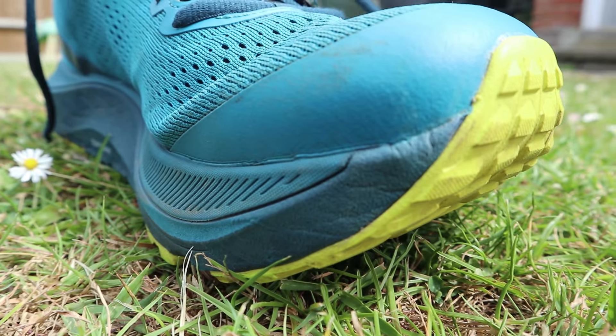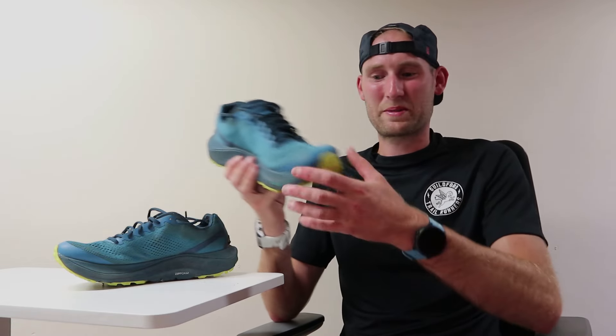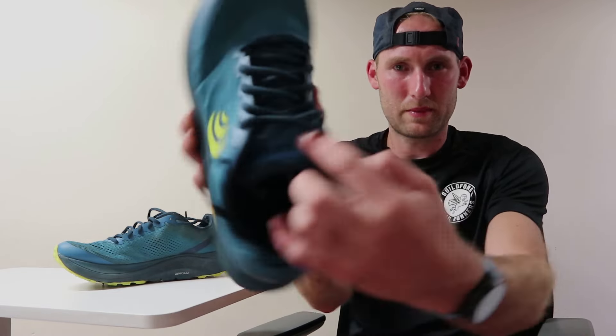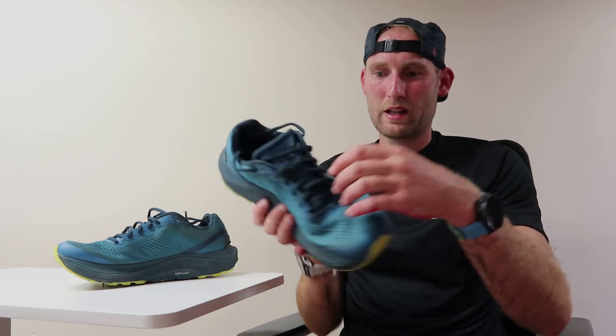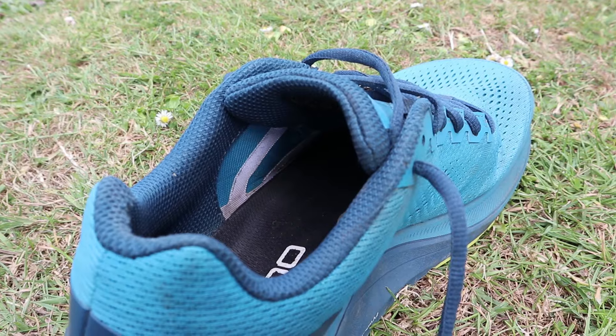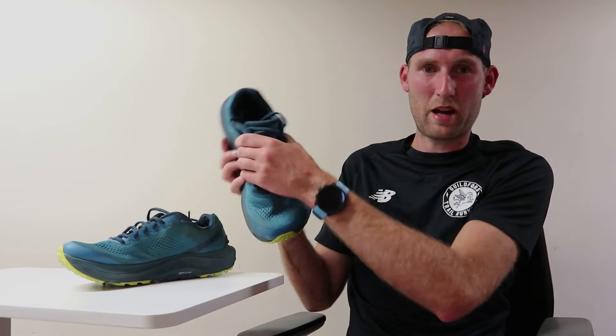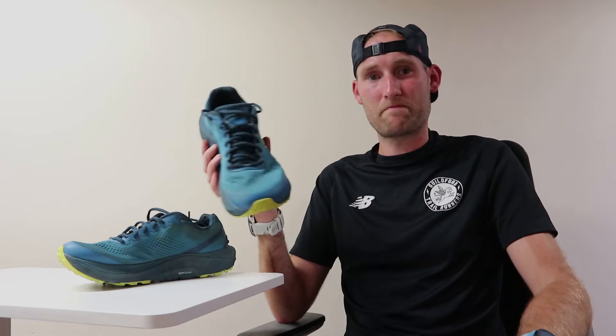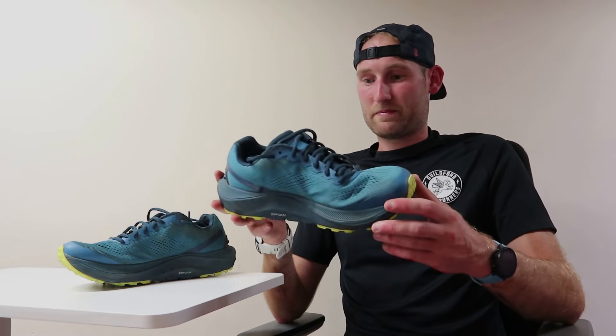Also with the upper, this toe bumper — I've had the odd occasion where I've stubbed my toes on a root or a rock, and this toe bumper has looked after my toenails, so pretty impressed with that. Also, the tongue has loops that the laces feed through, which give you a really nice lockdown on the midfoot. On the inside they have reinforcement strips that help give you that nice hold around the midfoot, while still giving that extra roomy space in the toe box. A really comfortable shoe in the upper — just like a slipper.